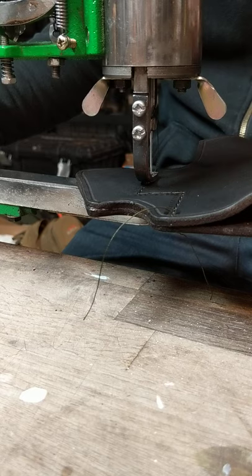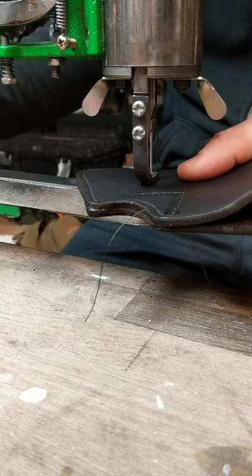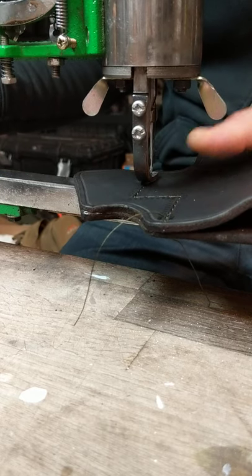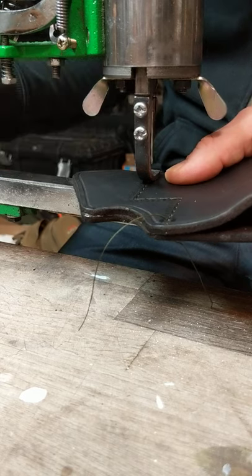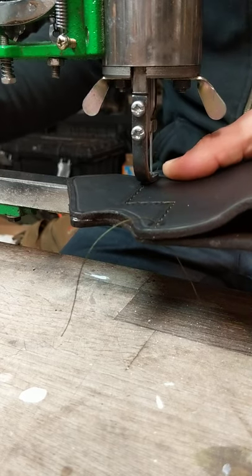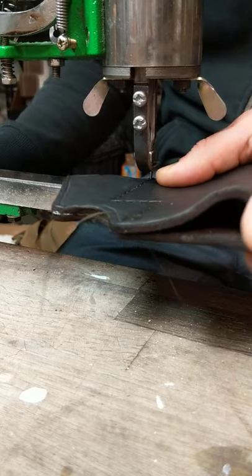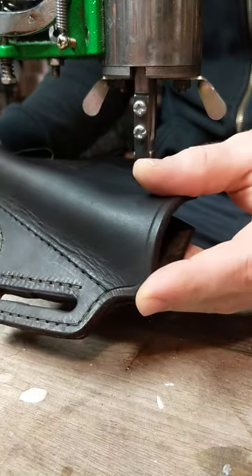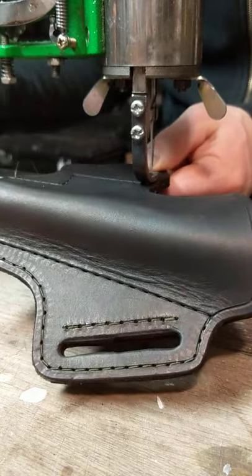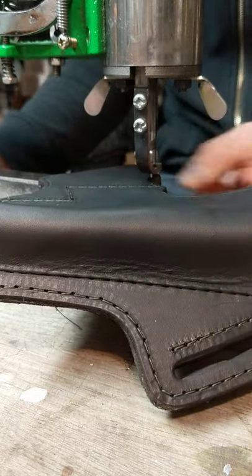I don't know if you hear that click as it's coming back up, but that's what I'm listening for. It's actually your bobbin thread popping back up through the bottom — that little clunk. It's an important sound to listen for. When sewing harder leather especially, you won't hear it as much on softer materials, or if you're moving very slow.